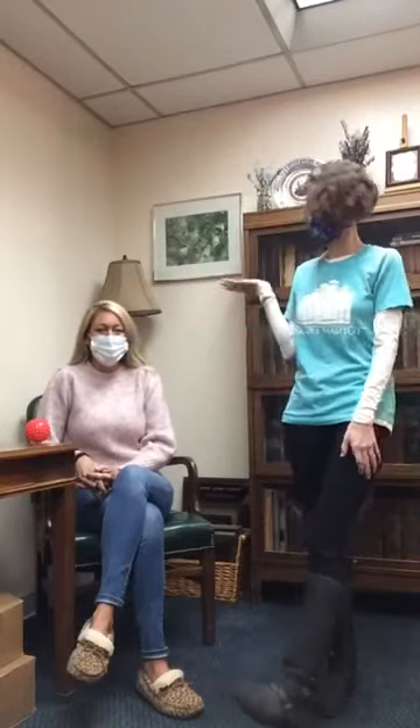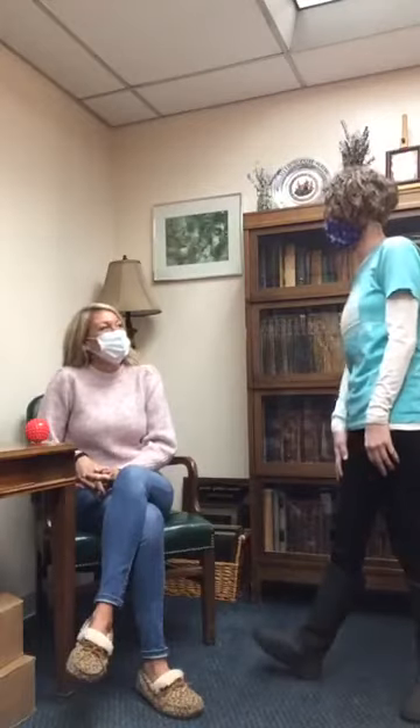Hi, good afternoon. Thanks for joining us for another Puzzle Library Live Tidbit Tuesday. We have with us Ms. Leslie. If you've been with the library for very long, you definitely recognize her. She is going to teach us some wonderful things today. Ms. Leslie, what are we going to learn today?